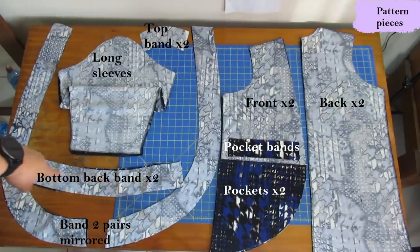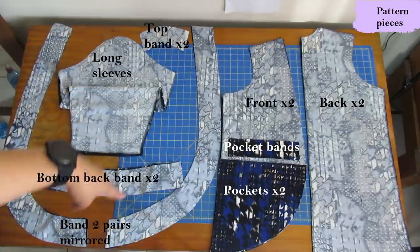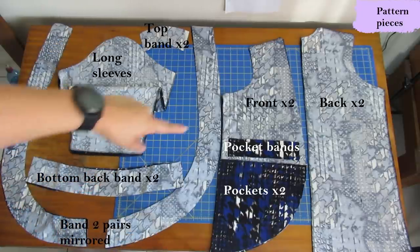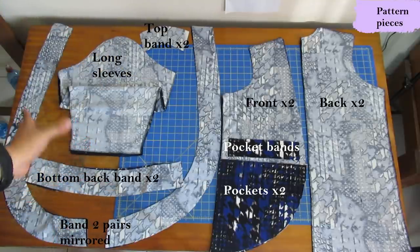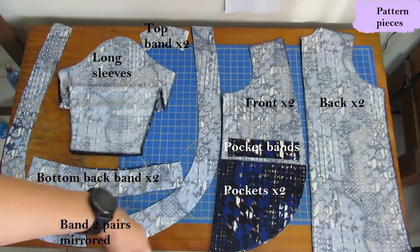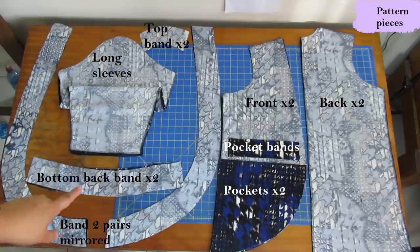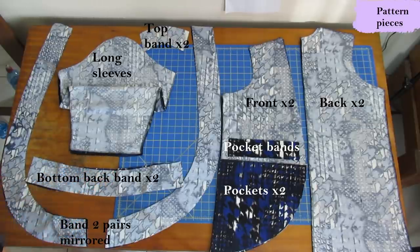Then this one is the band that finishes the bottom of the back. So there are three band pieces — all of them get sewn together and form a type of oval shape first. Then you sew that onto the edge of the neckline, and that finishes the neckline and the front and the bottom. Super fun.